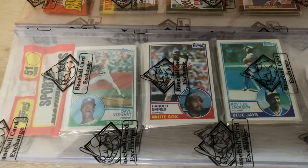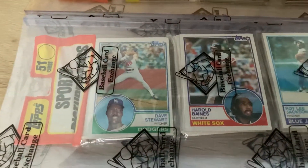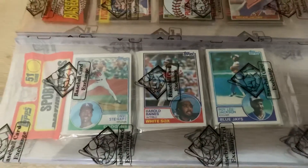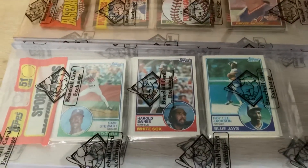The next is an 83 Topps with Harold Baines on top, also a Dave Stewart second year on top. So we have Harold Baines third year, Dave Stewart second year. 83 Topps is just a product that has gone through the roof as of late, but it's such a beautiful, beautiful set — one of the most beautiful sets of the 80s.